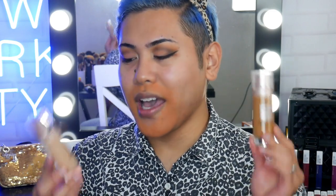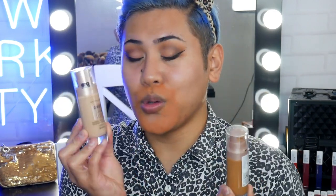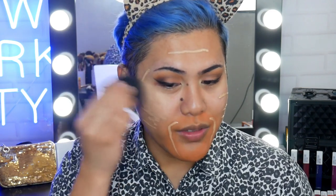Now that that's set I'm going to go on to foundation. I have got the Dream Satin Liquid — I've got two shades here, Golden Beige and Classic Tan. I'm going to do a little bit of foundation and some cream bronzing. I basically like to do my foundation like this, very Instagrammy. I also like to use this foundation in winter especially because it's really nice and hydrating. I'm just going to use the Beauty Sponge to bounce that all over the skin.